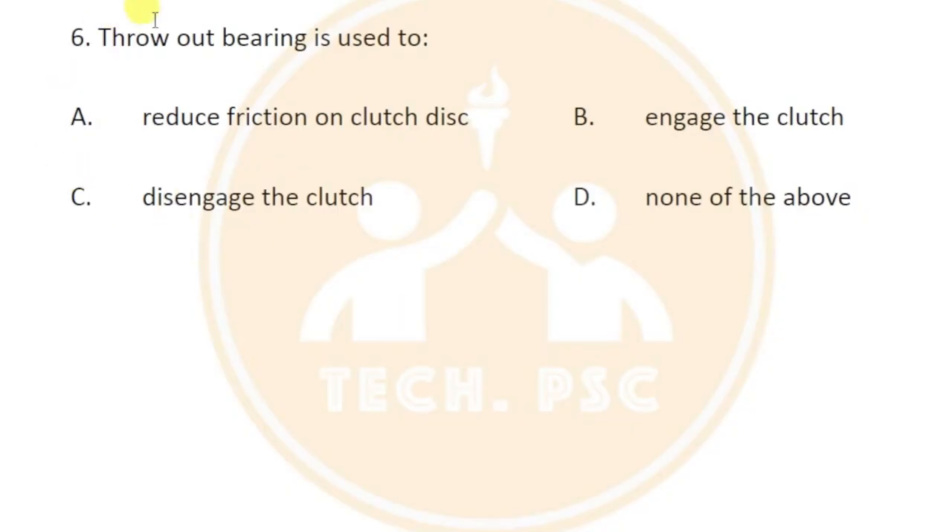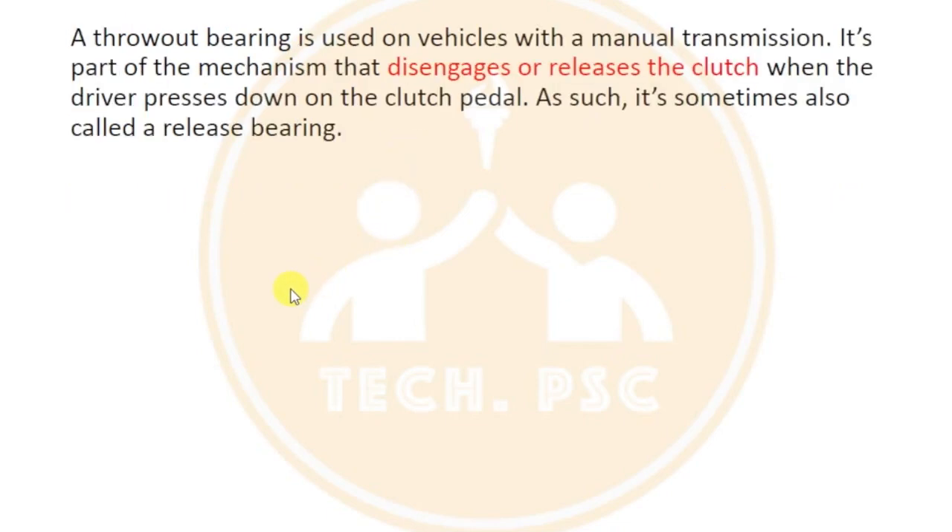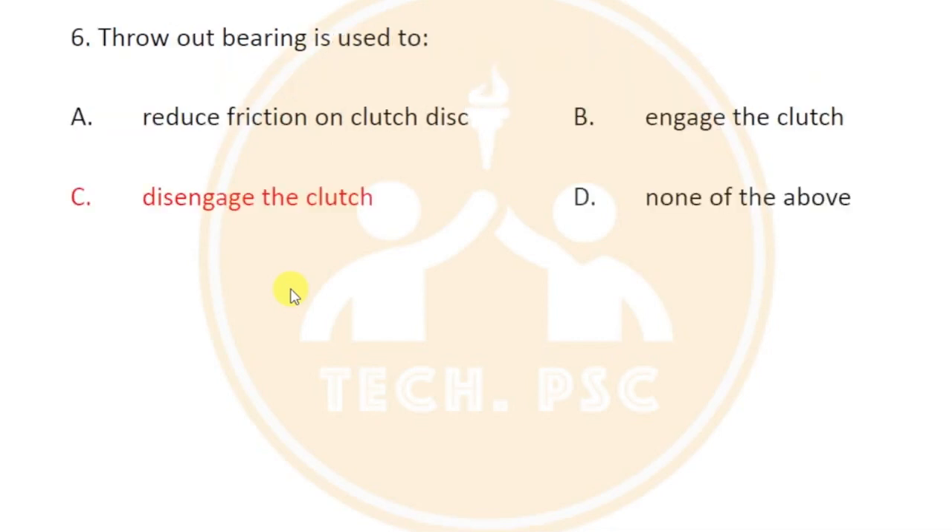The throwout bearing is used to disengage or release the clutch. The clutch will disengage and release using the throwout bearing.